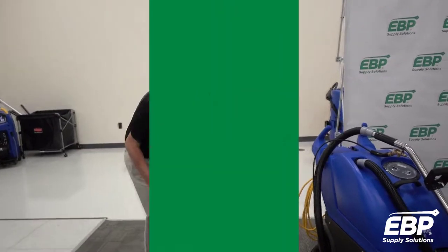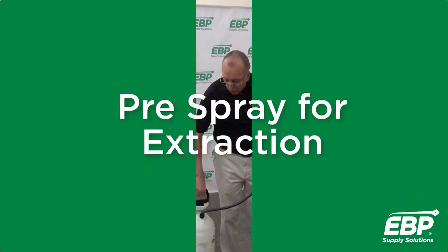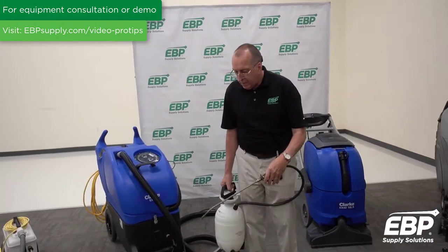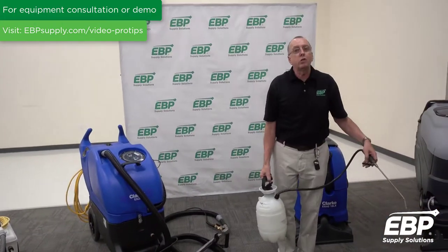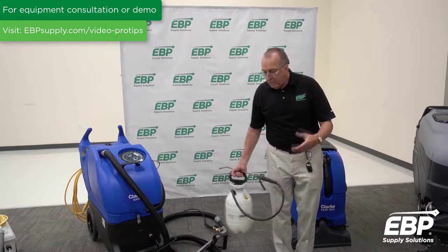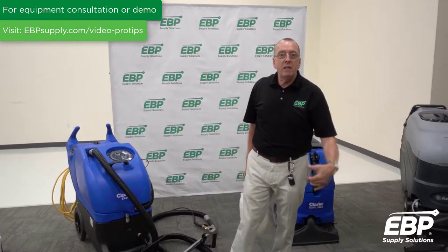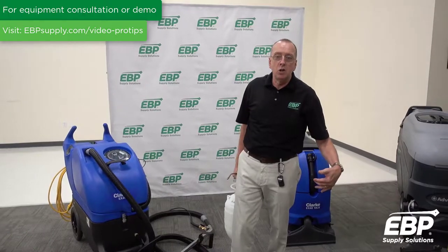Use the handheld spotter — this is a heavy duty carpet extraction cleaner pre-spray. You pump it up and spray it on the carpet; you don't soak the carpet. You really need some dwell time — three, four, or five minutes of that chemical on the carpet to get all the spots loose.